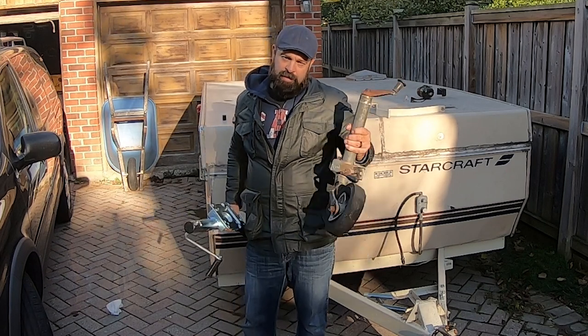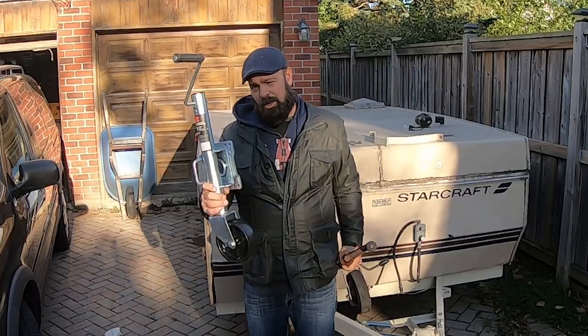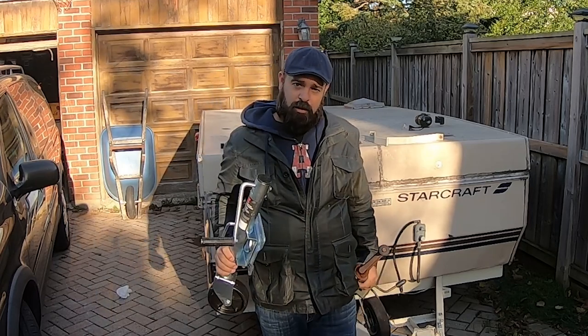Hey, I'm Tim from Melody and Home Life, and today I'm going to be replacing this broken trailer jack. I'm going to be replacing it with a new Motomaster Swing Arm Trailer Jack. Let's get into it.